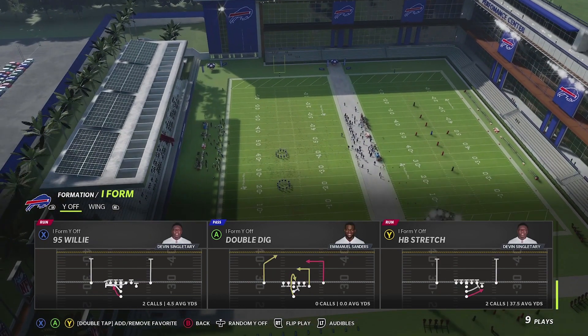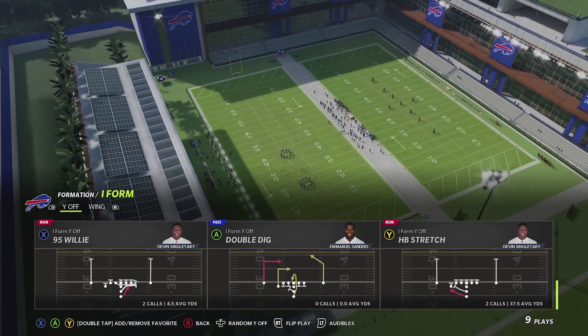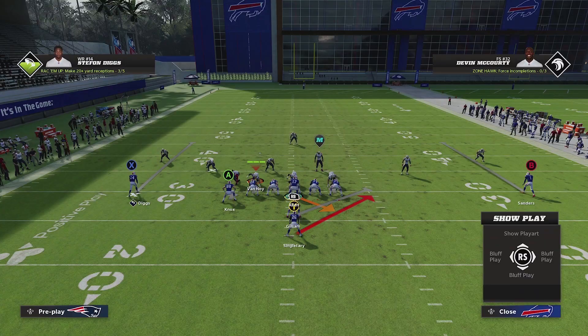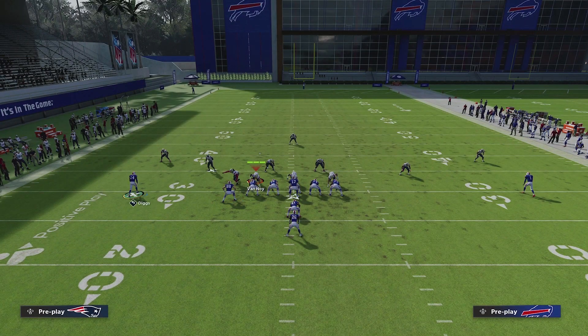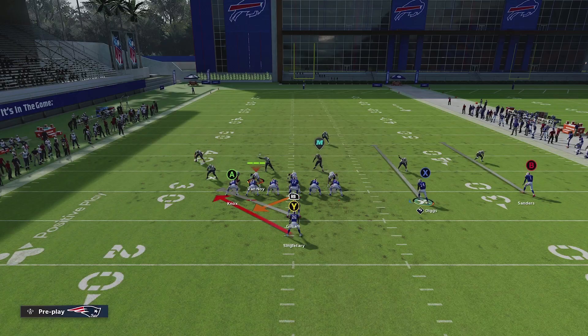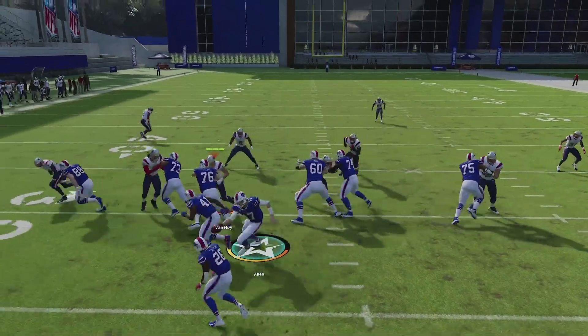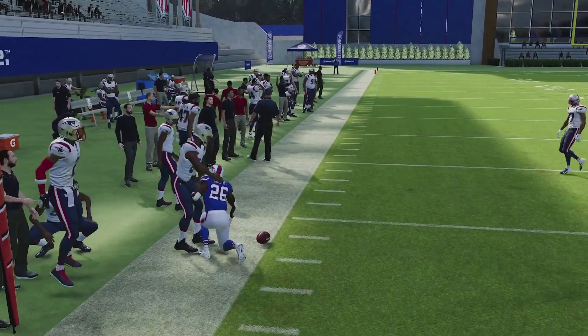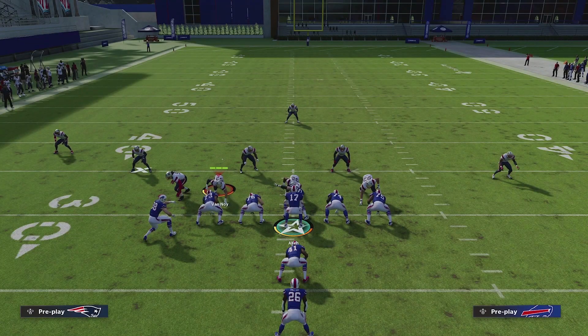We're going to start off by calling stretch every play, and I'm going to flip it because that's how the scheme is on the left hash. The only reason I do that is because it's a right-handed quarterback — for the most part you want to have some of these plays going to the right. What's nice about this stretch is that you're able to run it towards the tight end or flip it towards the other player. We do this motion where we're going to move Digs over. Depending on what you're seeing, if they have a defense that flips like man coverage, you definitely want to run it back to the other side. Stretch is kind of tough to stop, especially in a formation like this.